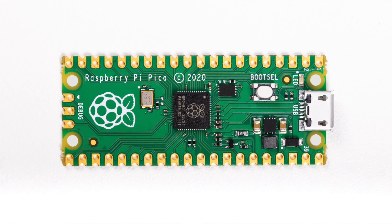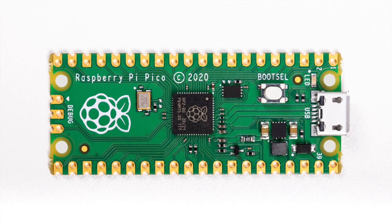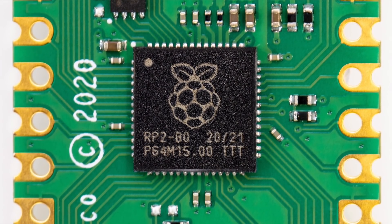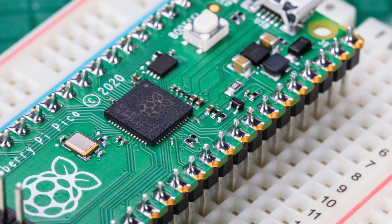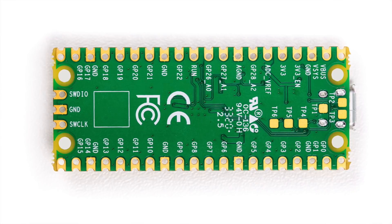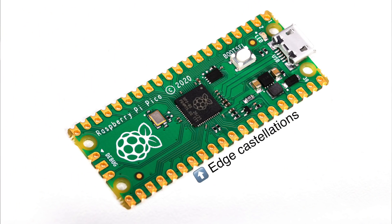Here's the too-long-didn't-watch. The Raspberry Pi Pico is a new $4 USD microcontroller board with a custom new dual-core 133MHz ARM Cortex-M0 Plus microprocessor, 2MB of built-in flash memory, 26 GPIO pins, an assortment of SPI, I2C, UART, ADC, PWM, and PIO channels. It also has edge castellations that make it easier to solder the Pico to other boards. And if you have no clue what any of that means, don't worry — I only know about 2% of the world of microcontrollers myself.